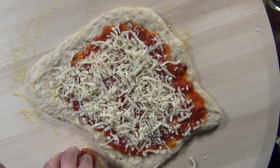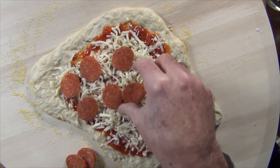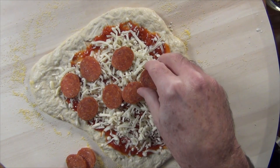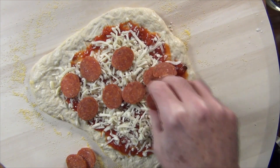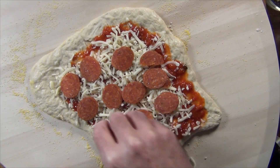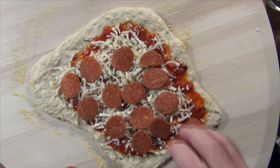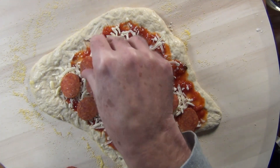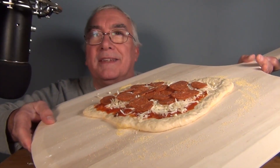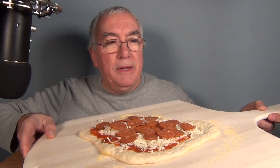Now the pepperoni. I might make one with anchovies. Good amount of pepperoni. This is the Margherita pepperoni — I sliced it myself, not that pre-sliced one that looks like it's got red dye on it. All right, let's get this into the oven. Hopefully I can slide it off this peel.